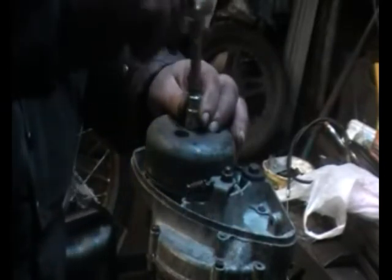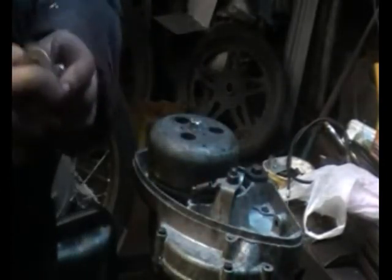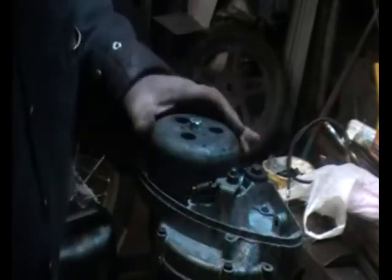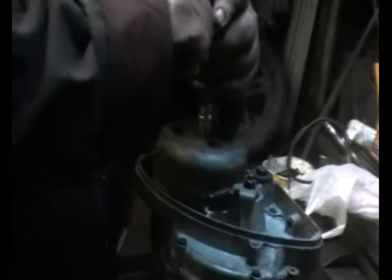I had a request from a viewer about ignition timing on a Cycle Master engine. So here's my first attempt at an instructional video. I'm not saying this is the right way to do it, but this is the way that usually works for me. We start here with taking the flywheel off.